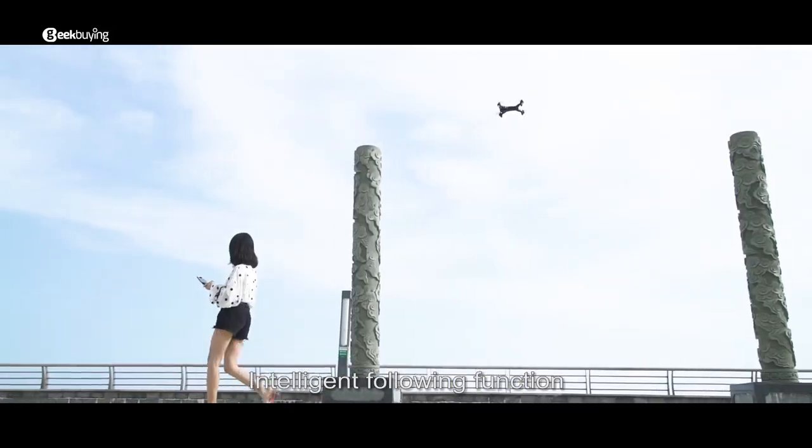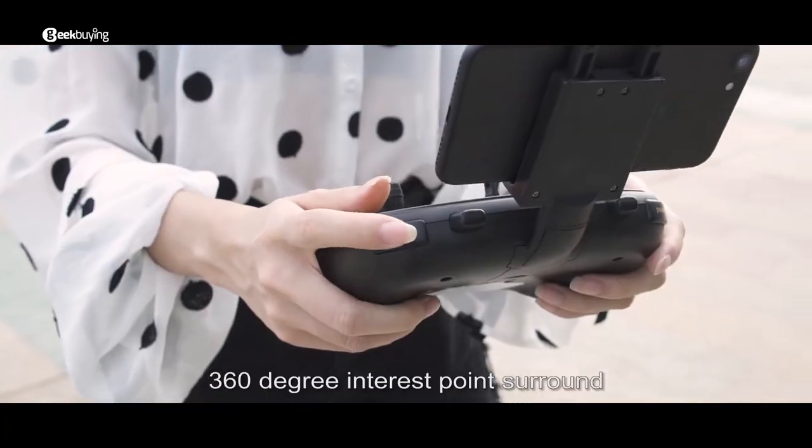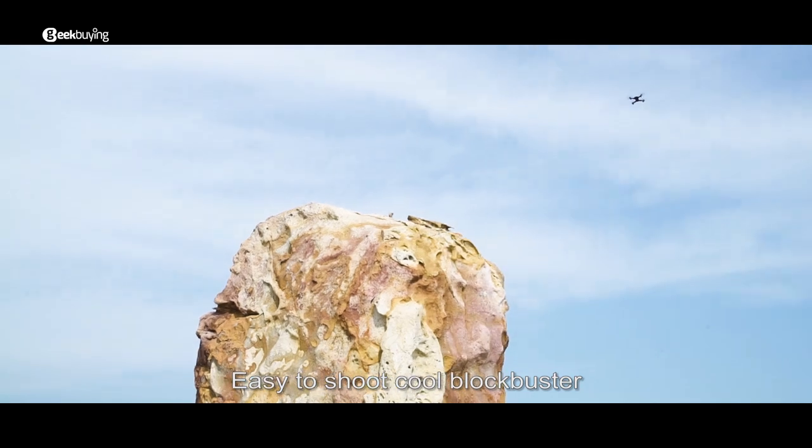The intelligent following function liberates your hands. The 360-degree interest points around feature makes it easy to shoot cool blockbuster footage.